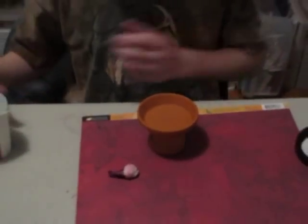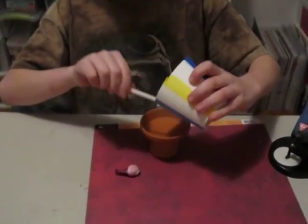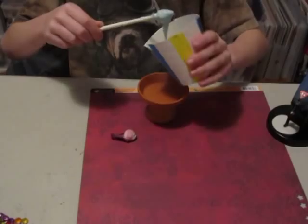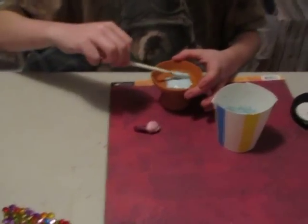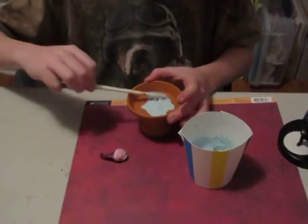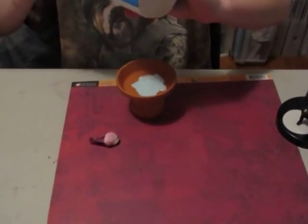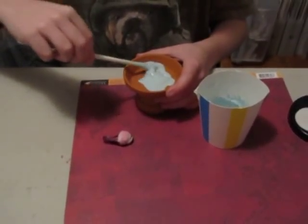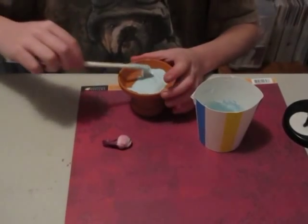Then get your dyed glue and pour it into the bottom of the clay pot — your glue, whatever. This is kind of hard because it's almost drying, so I'm just going to take a big wad of it and put it on the bottom. Just stick it all around the bottom. If you want, you can skip through this part.